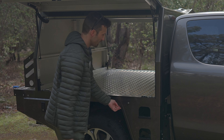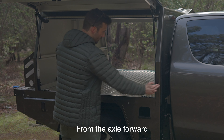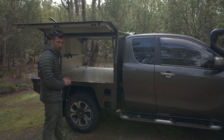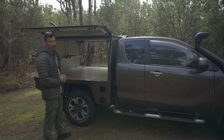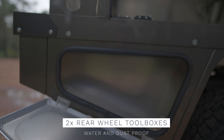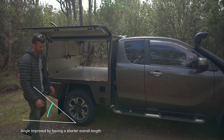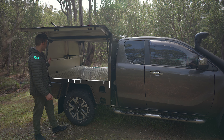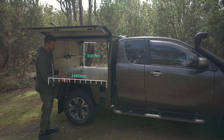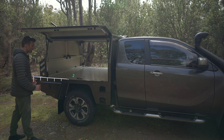With an extra cab you get an extra 300mm to the cab, so from here to the front of the canopy is 730mm. With a dual cab that would have only been 430mm. Behind the wheel on both sides I've got these little toolboxes that maintain departure angle — they're quite large, probably fit a compressor in there. This enclosed portion of the canopy is 1500mm outside, about 1430mm on the floor space by about 1450mm wide.